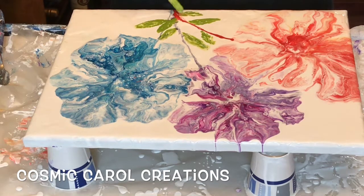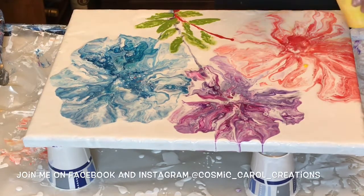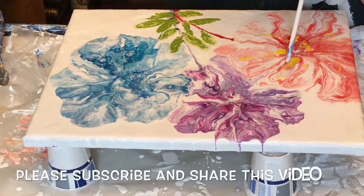I'm almost done, and then you're going to see that I wasn't happy how my yellow kind of sunk on my red flower, so I decided to fix that by adding a little more yellow and then blowing it out.